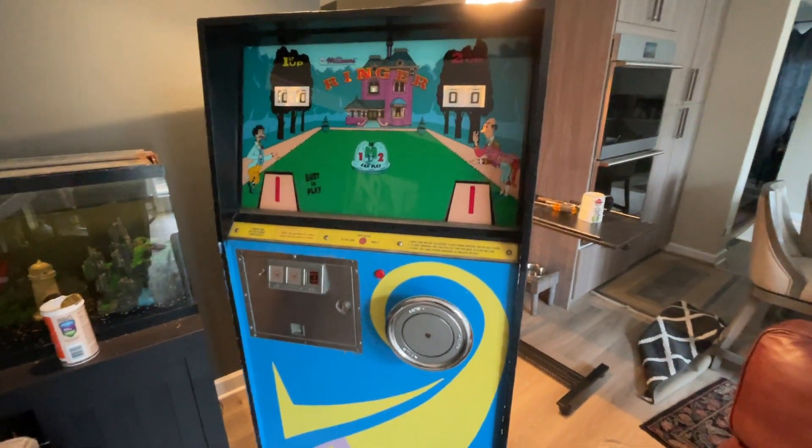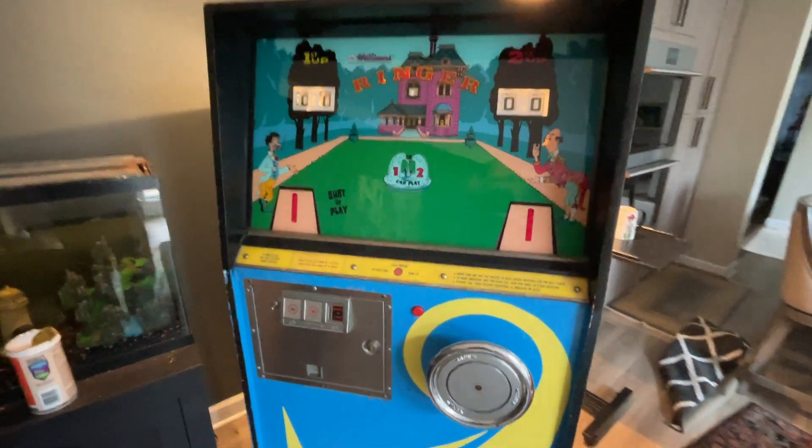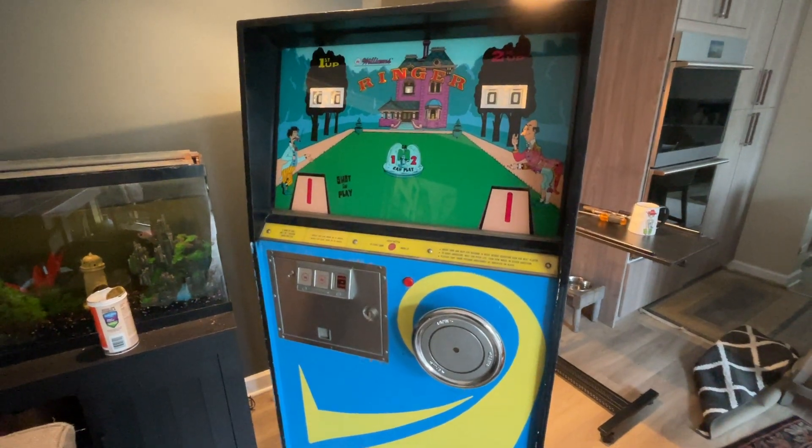Hello. I recently picked up this Williams Ringer at an auction. I'm kind of just now — it was about a month ago — just now getting into it.